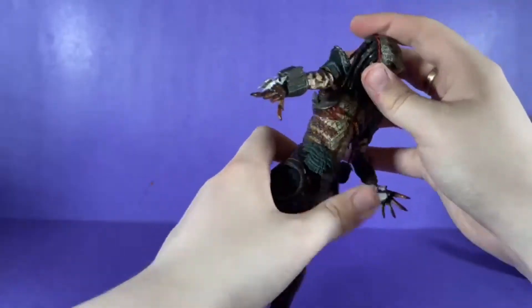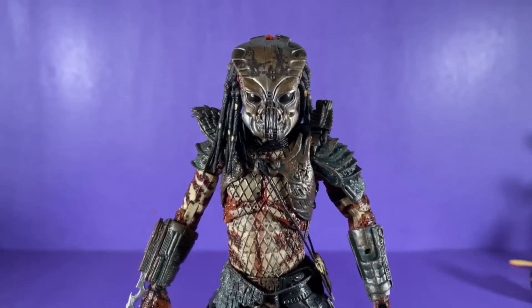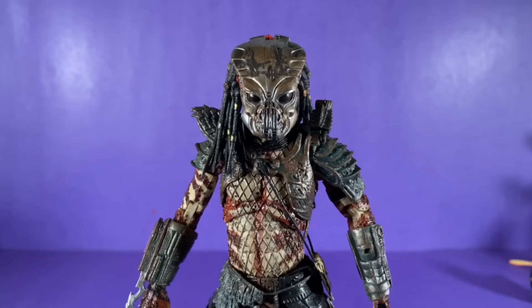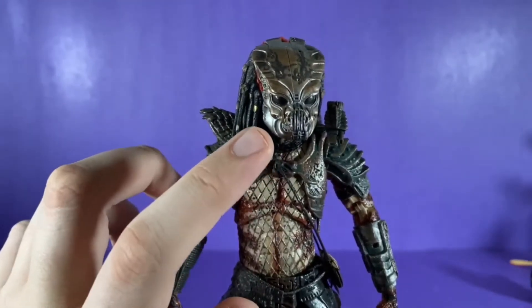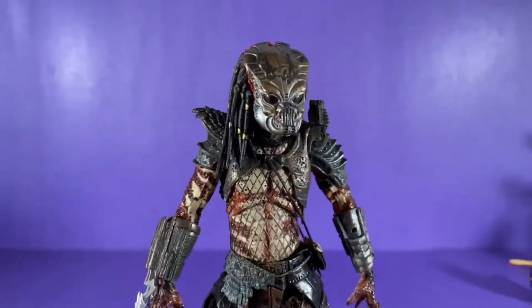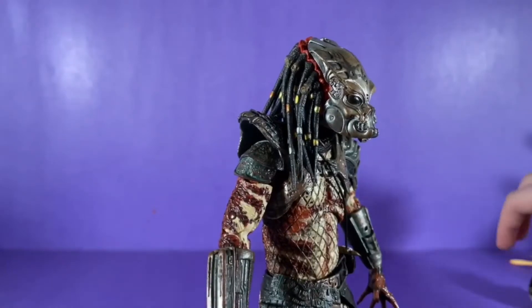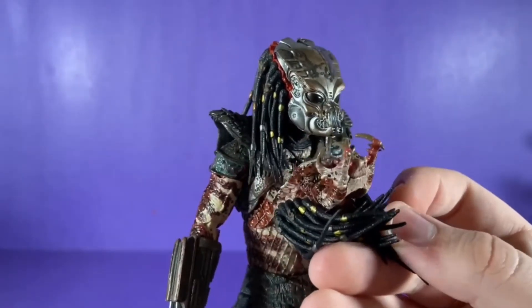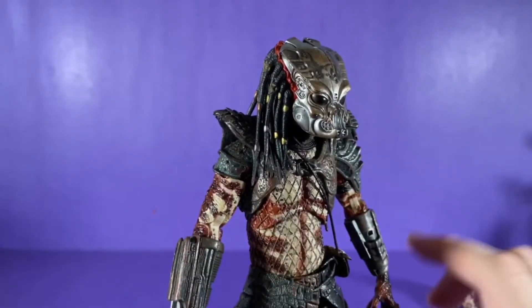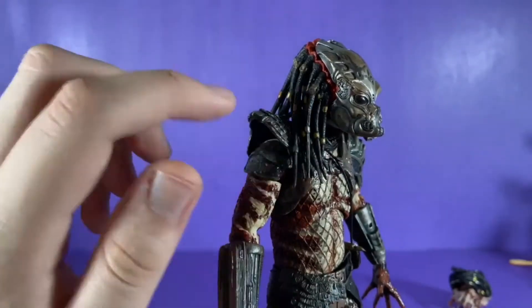Pretty good articulation on this figure overall. Moving on to looks and design: this figure has wonderful details, and I'd expect no less from NECA. There's a good silver and bronze-ish look on the head — a very unusual color but I like it. There's some wear and tear up there, and you can see a little bit of his head peek out from under the helmet.